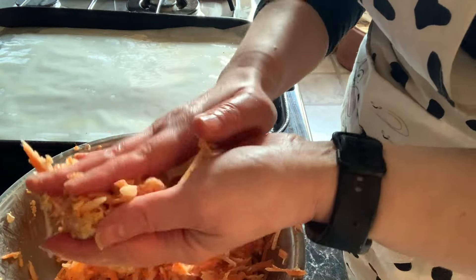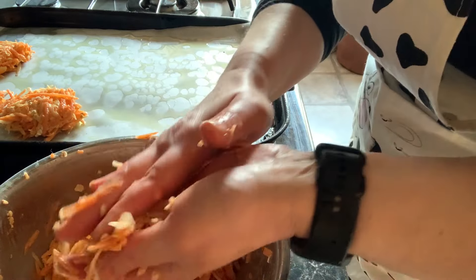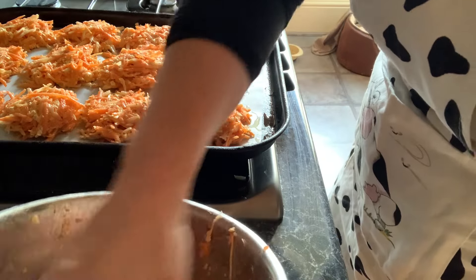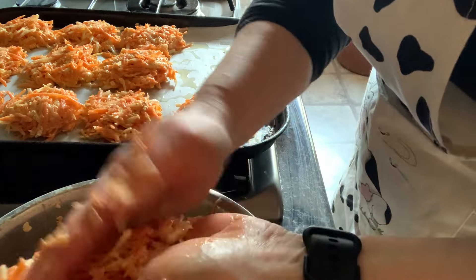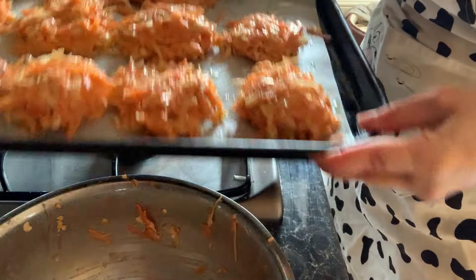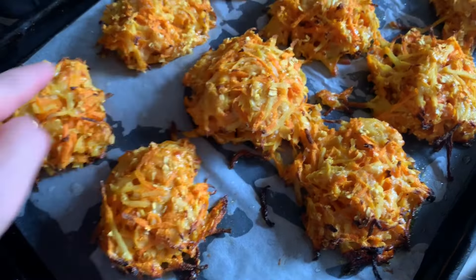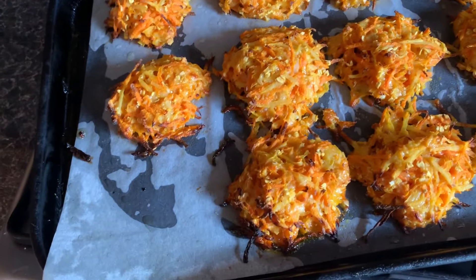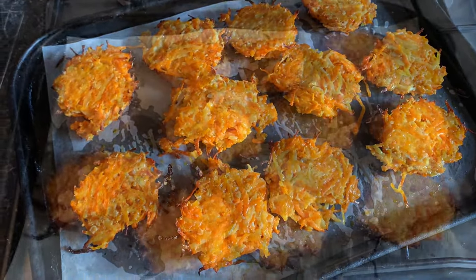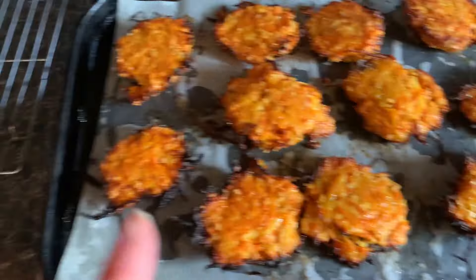I'm going to form these into little fritters. It seems like quite a lot, to be honest. They've had their allotted time and they're going a bit golden brown around the edges. I wonder whether to flip them over and give them a few more minutes on the other side. I flipped them all over and they're definitely still quite squishy, so I'm going to put them back in for a little bit longer. I gave them another five minutes turned over and they seem a bit crispier on the outside, so I'm going to take them off and put them onto the rack.